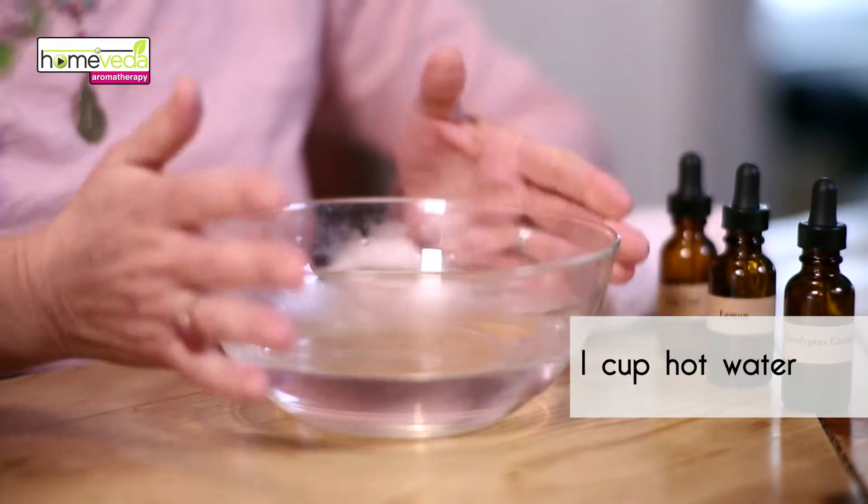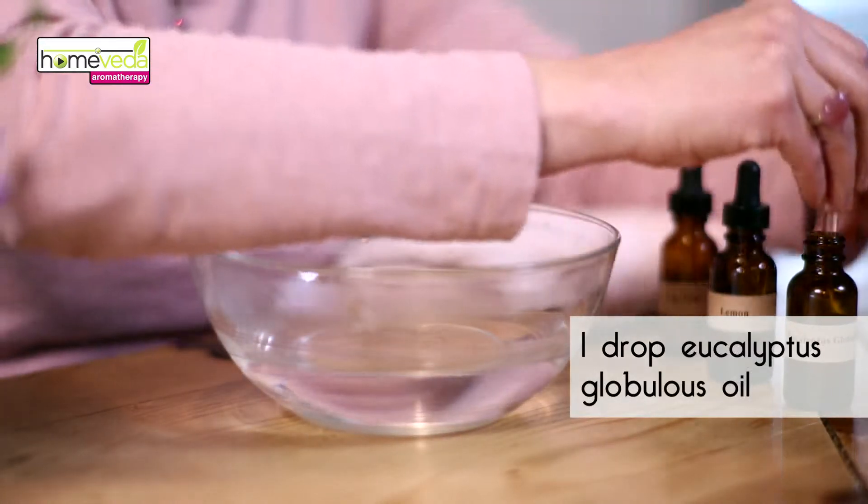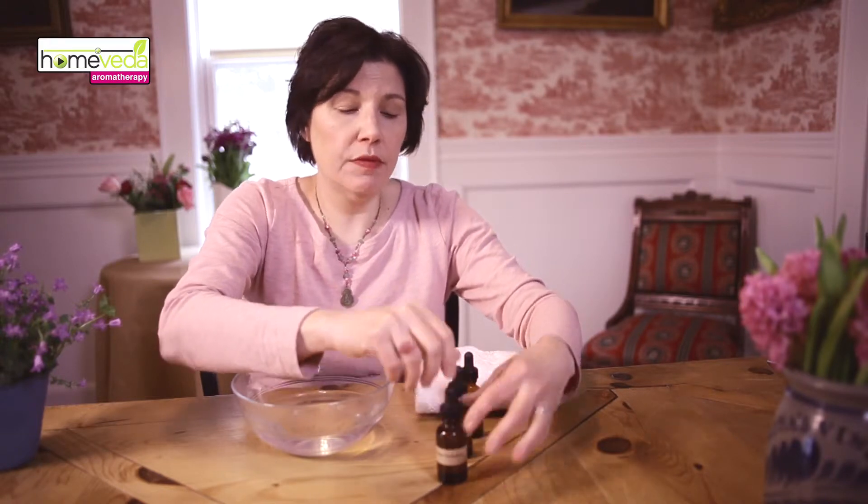We're going to make an aromatherapy blend with essential oils that are very effective for the flu. This is a one-time use formula. Take a pot of hot water and add one drop of eucalyptus globulus to it. It's important to distinguish the type of eucalyptus.